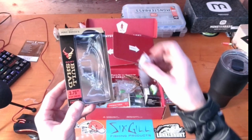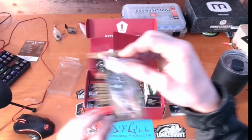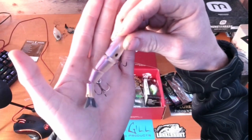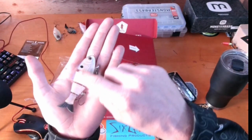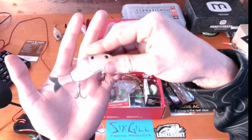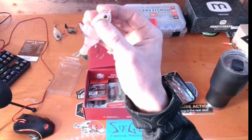It's 3.75 inch, slow sinking, in a threadfin shad color which is pretty sweet because I don't have this Baby Bull Shad. I actually really like it — it's got that purplish back, the whole bait is semi-transparent, a light gold line going horizontally across the bait, and the belly is pearl white. That's pretty awesome.